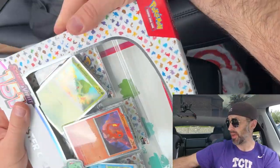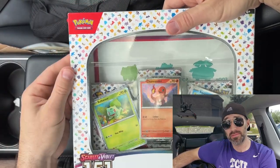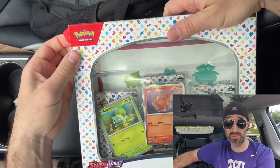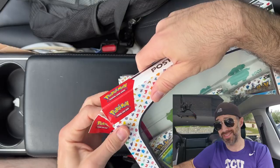Before we get started on that, I'm going to open up this poster collection, and I will be giving away these starter promo cards plus the 151 poster. Again, details at the end of the video, so you've got to watch the whole video, guys.